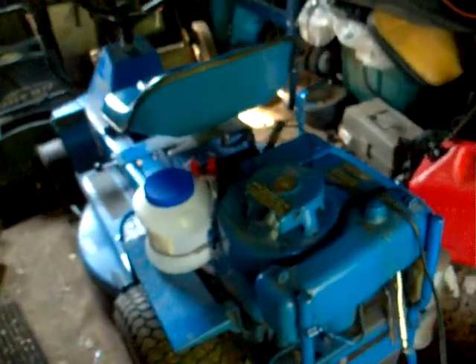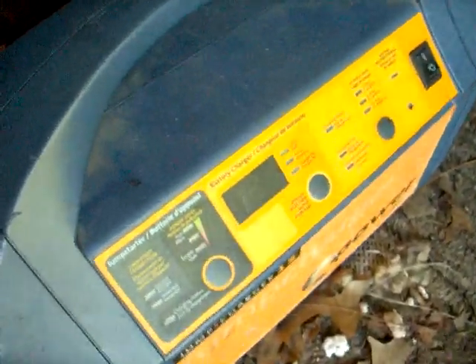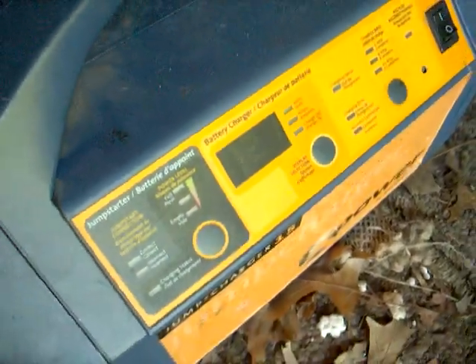You can hear the idle change, but now I'm driving with one hand. She's running right now on hydrogen. You heard it set up.